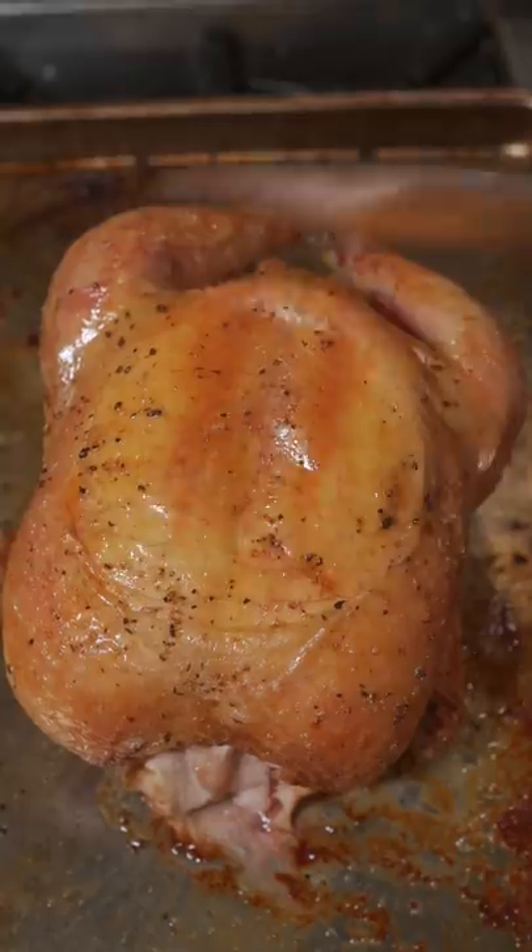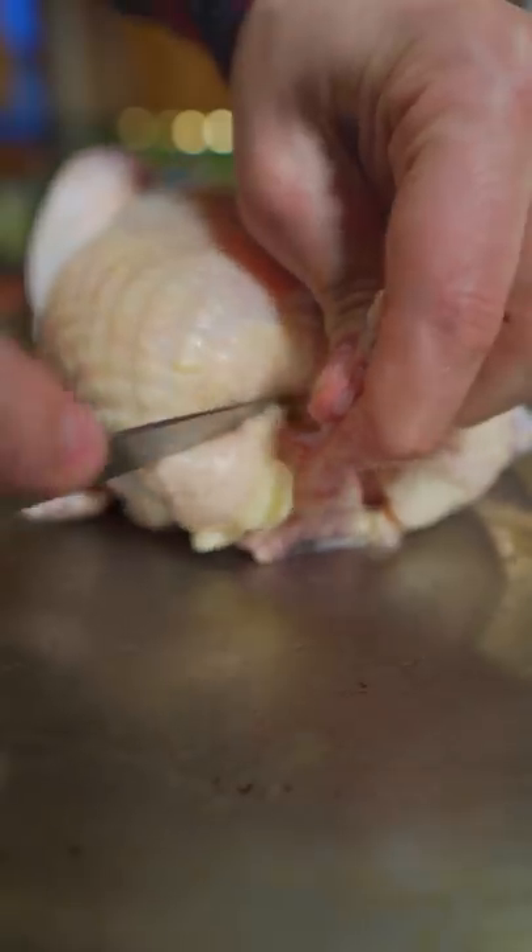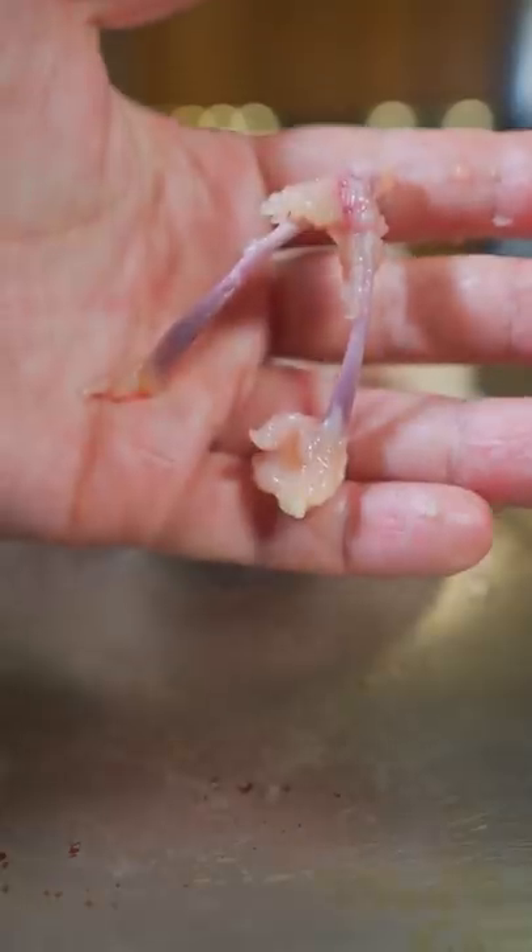Everybody needs to know how to blast out a perfectly roasted chicken. Let's go! Pull your chicken out of the fridge one hour before cooking. We want to remove this wishbone right here — that's going to make carving way easier.